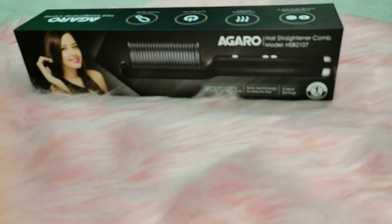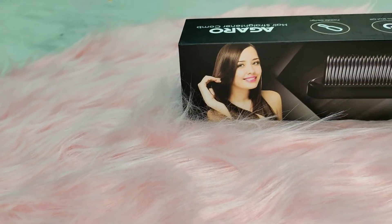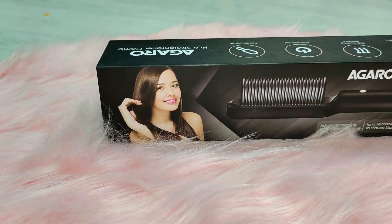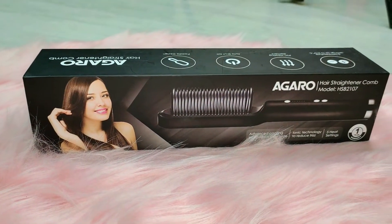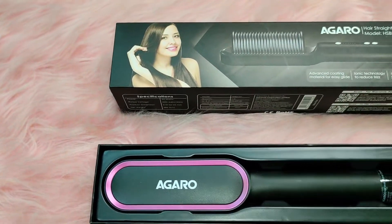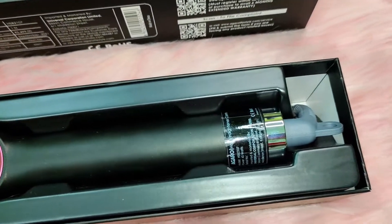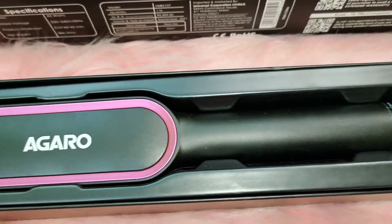This product is like the Agaro hair straightener comb — it looks like a comb, like a parallel brush, that's why it's called a comb. With Agaro's other hair styling products, you will get an advanced coating material for easy glide. It's very beautiful. It also has ionic technology, which reduces the hair's frizziness.